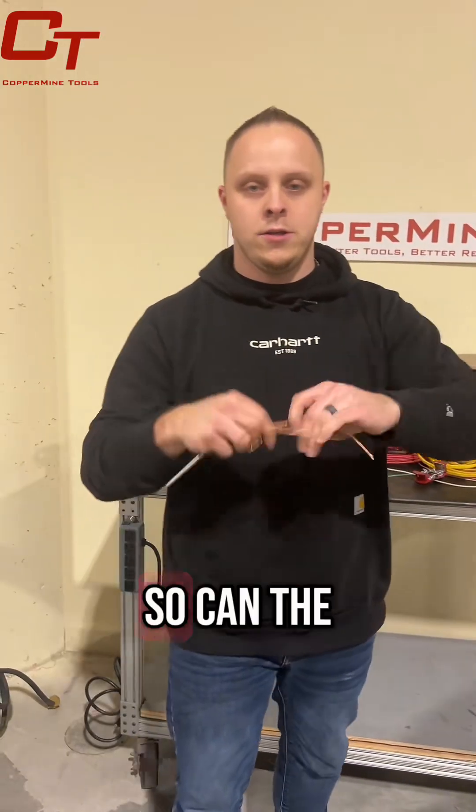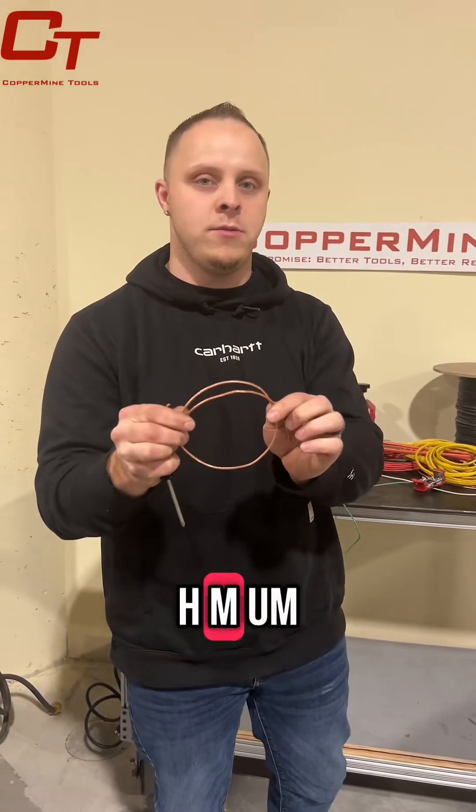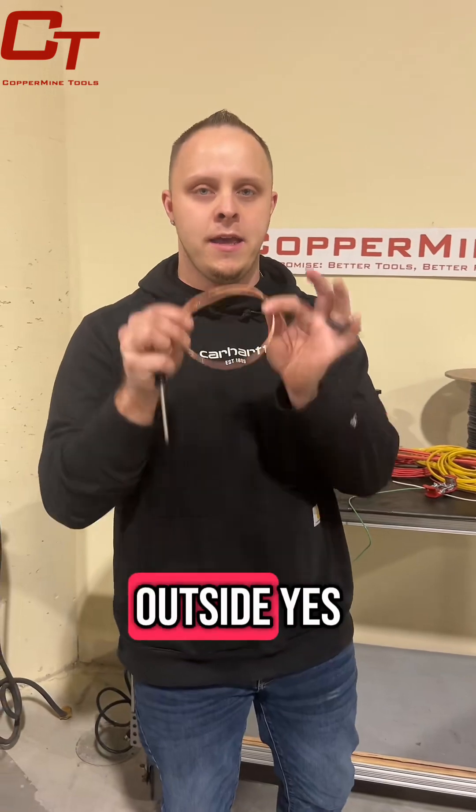So, just like that. Can the CT-102 strip a 12-gauge stranded wire with THHN casing on the outside? Yes, it can.